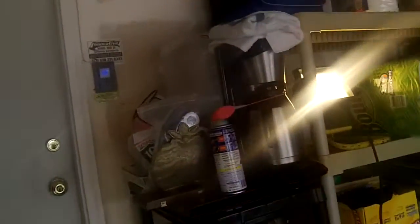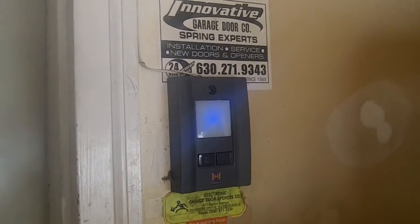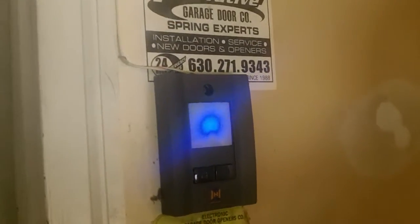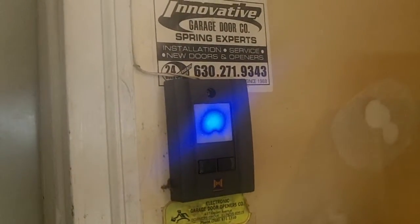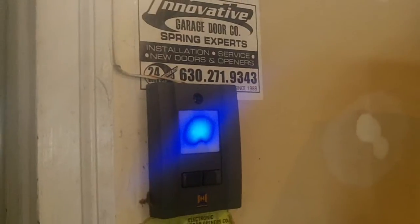The feature that I like the most about these Horman door openers is the pushpad. It's got a light and a lock button on it, and the push button lights up blue — Horman pays extra for that. It's kind of pulsing right now. Kind of a neat little deal.